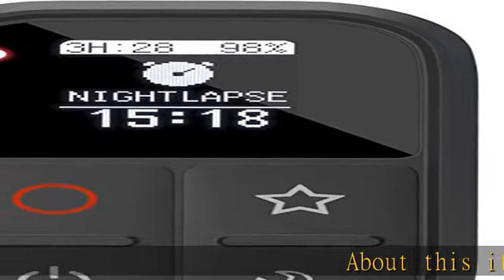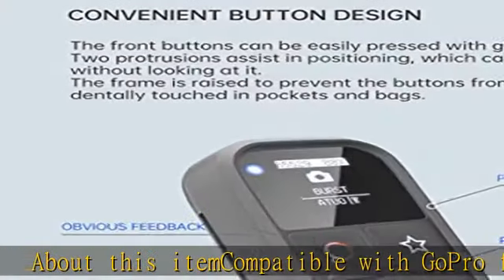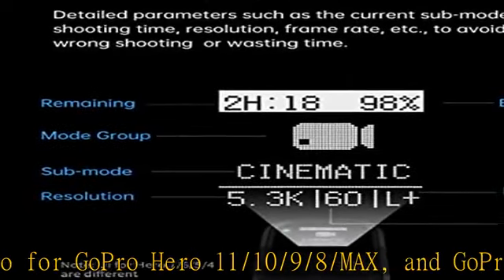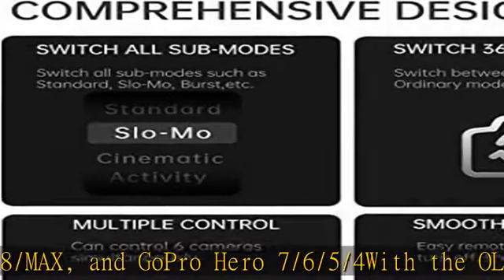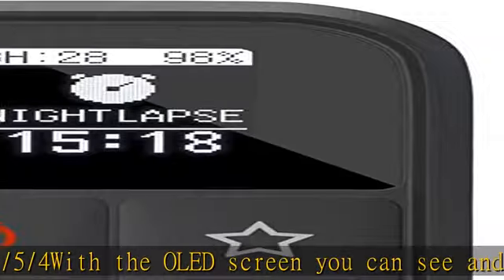Compatible with GoPro Hero 11/10/9/8/Max, and GoPro Hero 7/6/5/4. With the OLED screen you can see and switch detailed parameters such as the current sub-mode, resolution, frame rate, lens, shooting time, etc. — more clear and easy to judge the camera's status and mode.